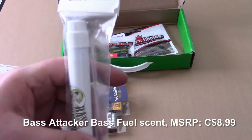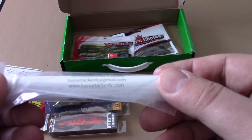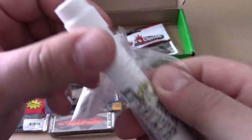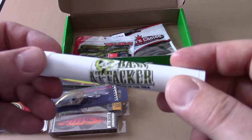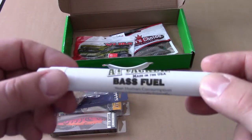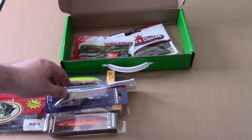Next is Bass Attacker Bass Fuel — a fish scent, not for human consumption, environmentally friendly. I'm not a big scent guy, but I use them because you never know, right? That one retails for $8.99. This was the replacement for the Liquid Mayhem that was scratched off the card.